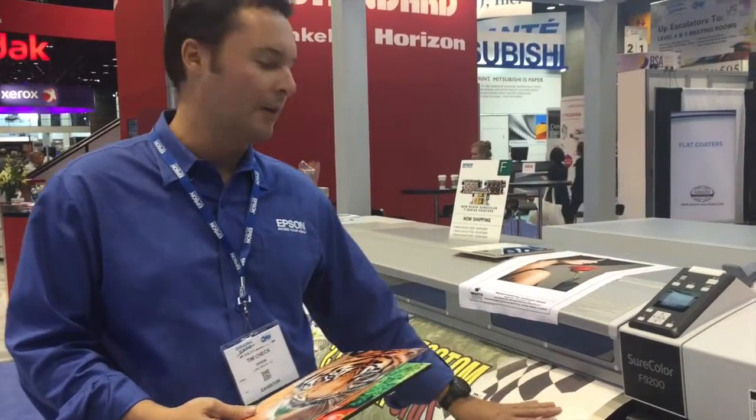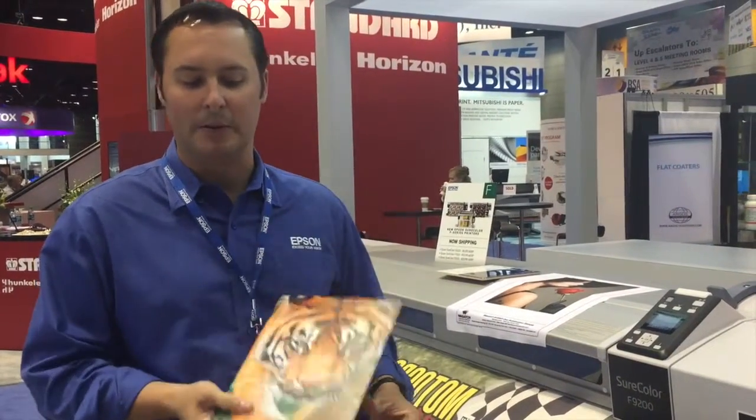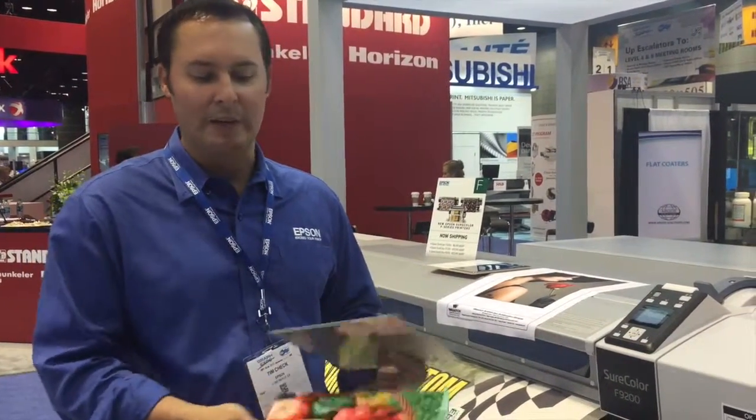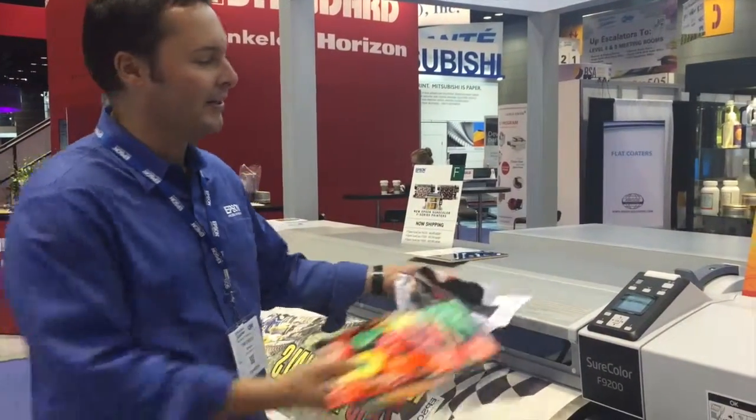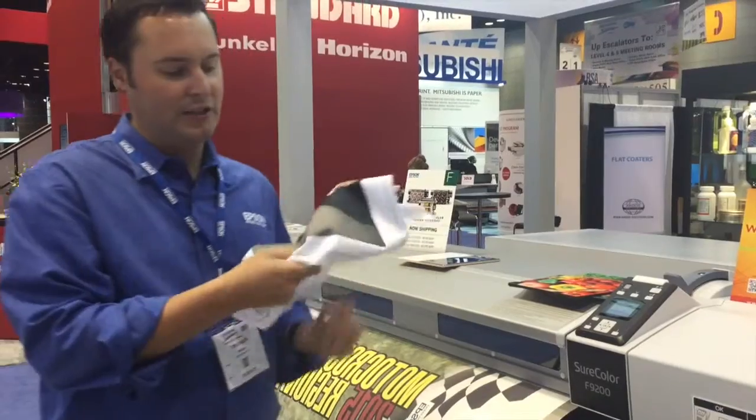which we then take over to a heat press and put onto a metal plate to do photos onto metal or images onto carving boards. Also images onto fabrics that can be used for soft signage.